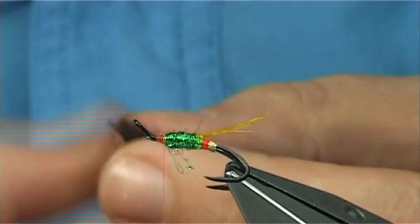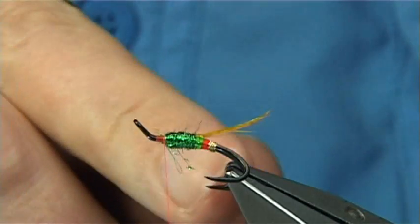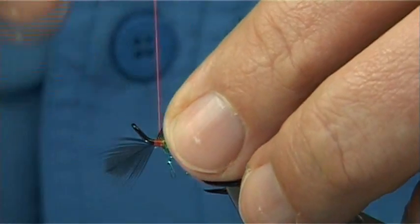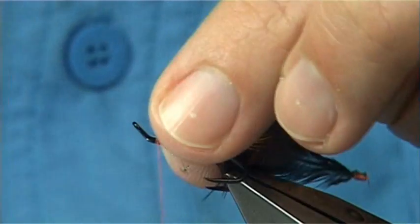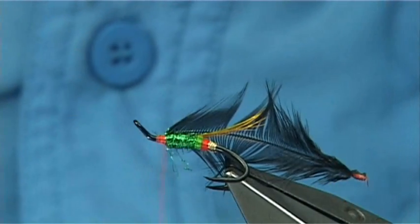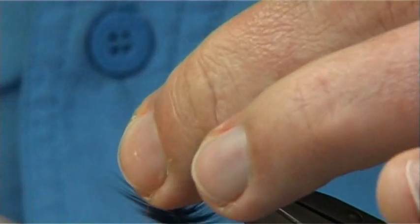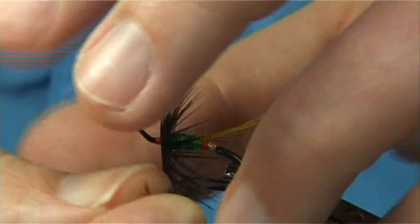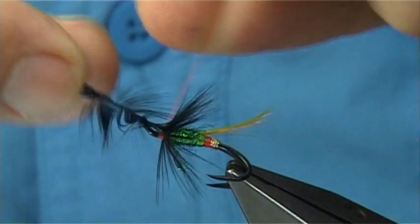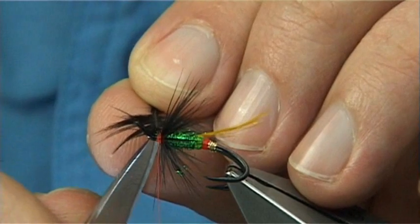The fibre length is really up to yourself. If you pull it out towards between the point and the barb, or even shorter, it's up to you. Another option is you can tie your wing in first and then put your hackle in front — which is a good method and I do that quite a lot. But I'm just going to tie this normally, with the hackle first and then the wing. I tied it in by the tip, folded it back, and I'm going to do a turn in front of the other. Make a 90-degree bend into the hackle, then tighten down and trim away the excess.